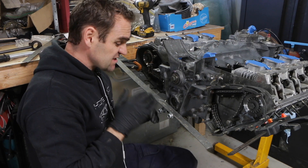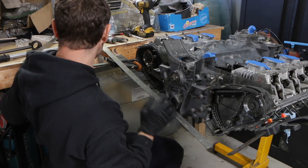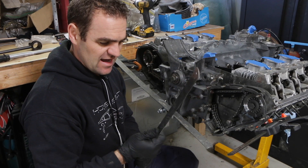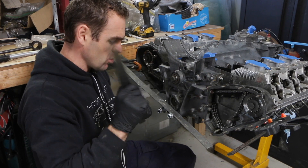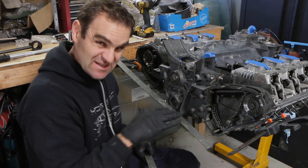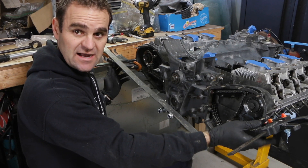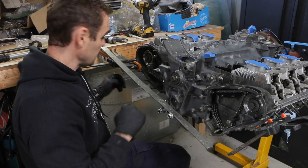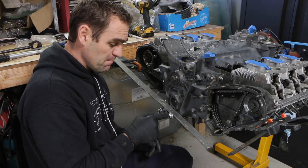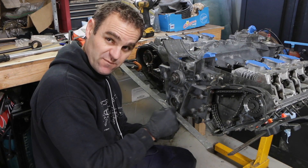Measuring this sprocket alignment is really difficult to get the straight edge right. At first I was using this lighter ruler, but it's not heavy-duty enough — it moved around too much and I wasn't getting consistent results. I found the best way was to use a couple of squeeze clamps on either side of the engine to help hold the straight edge, and then I got a couple of longer bolts with washers and clamped the straight edge against the case down the bottom to keep it flat.